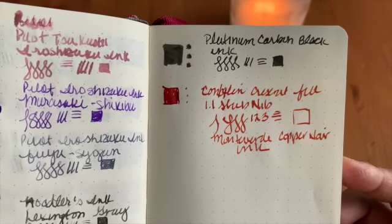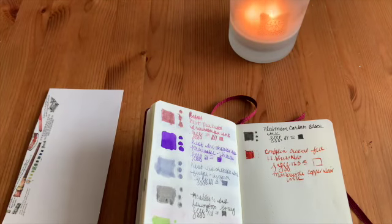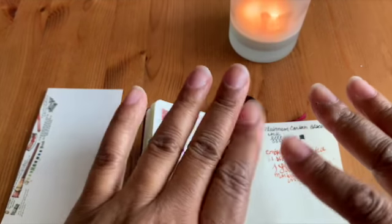I just wanted to share this because I didn't do this part of the writing sample in my reveal, but I absolutely love this color — it's perfect for fall right now. If you like the video please give it a thumbs up, and if you'd like to see the other ink samples let me know. Thank you for your time, have a great day — take care, bye!